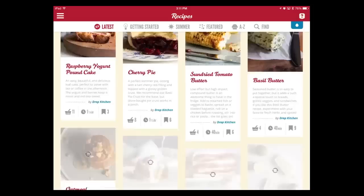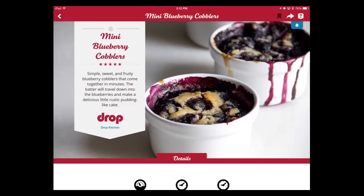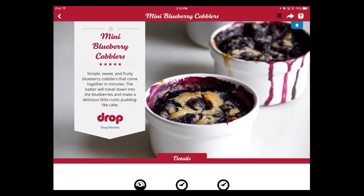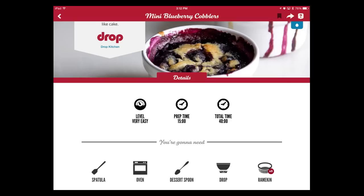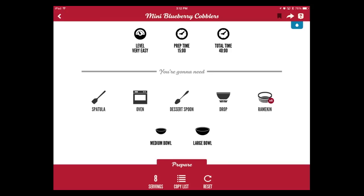The built-in recipes are good and solid, though variety is limited. The interface looks like Pinterest with a card-based layout. Each recipe shows difficulty level, prep time — say 15 minutes — and total time including oven time. It also tells you exactly what equipment you need: a spatula, oven, spoon, and the Drop device itself. Then it lists all ingredients with exact amounts.